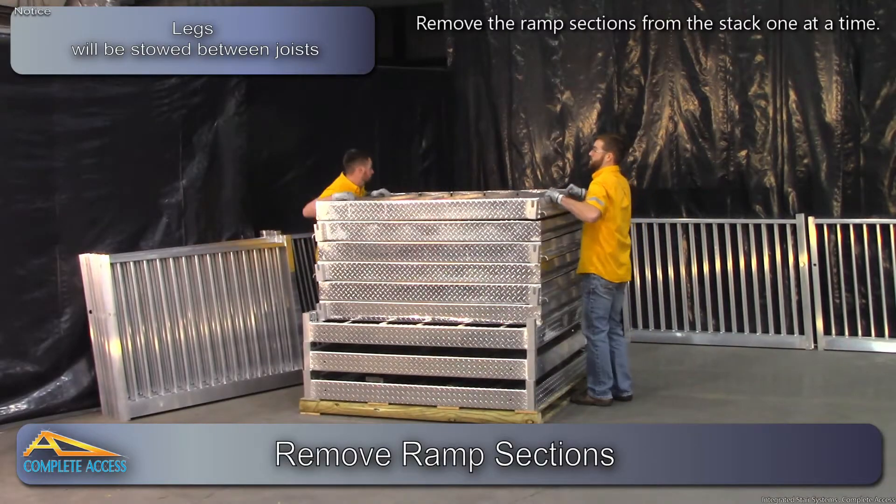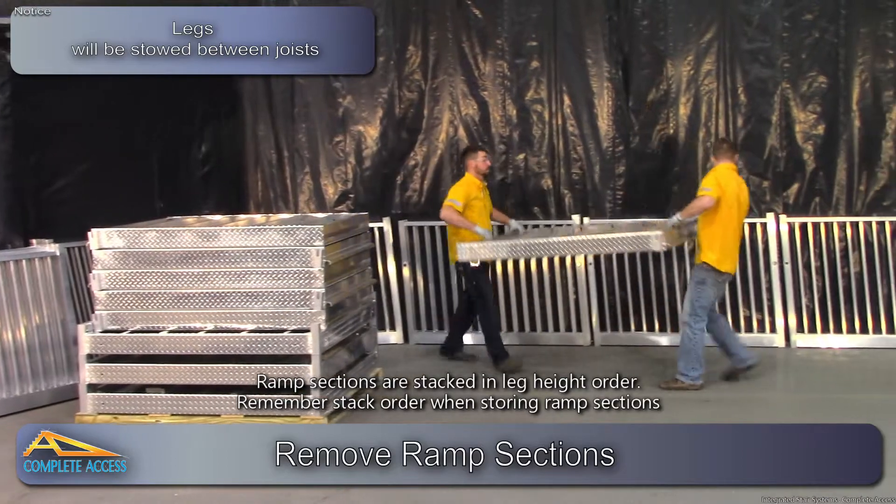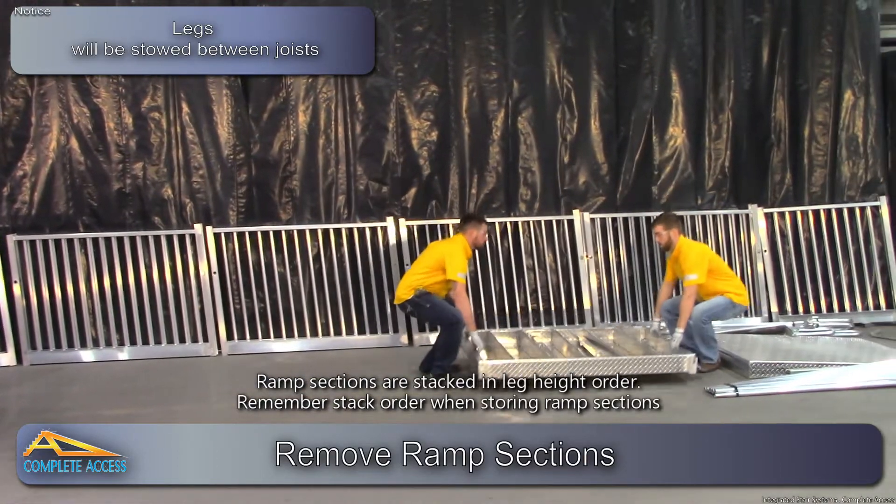Remove the ramp sections from the stack one at a time.